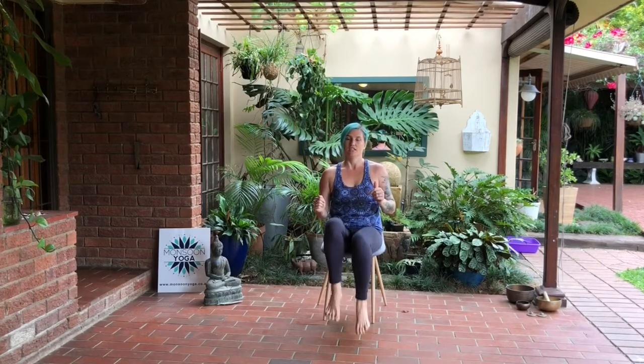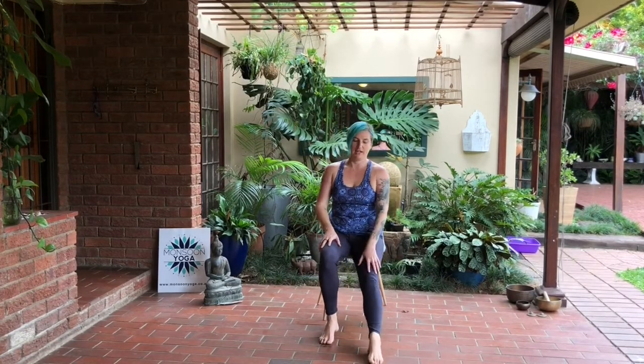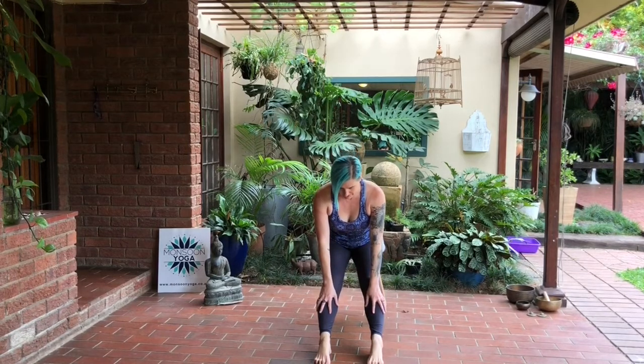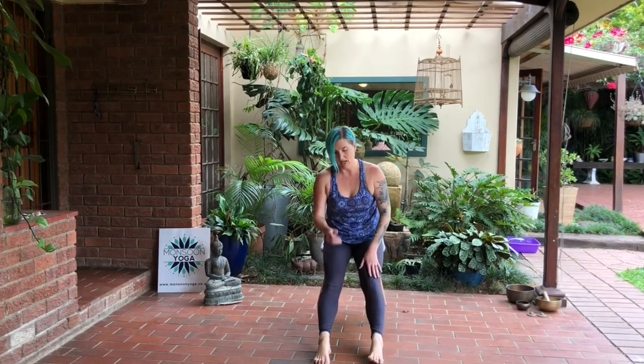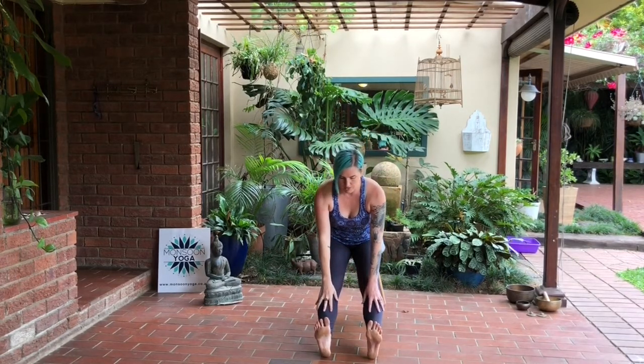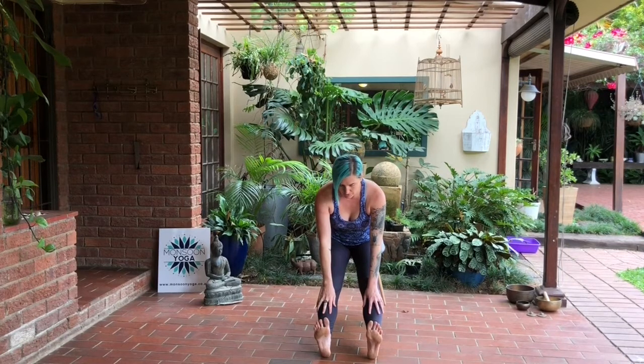Let's stretch those legs out in front of you. Start with the toes pointing — if you can get the big toe to the mat that's great, if not just pointing as best you can. Lift the spine up and we're going to forward fold over those straight legs. Lift slightly up — you're now going to flex into those feet, lifting the toes, reaching the heels away, as you forward fold again.